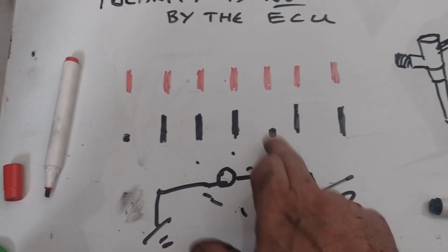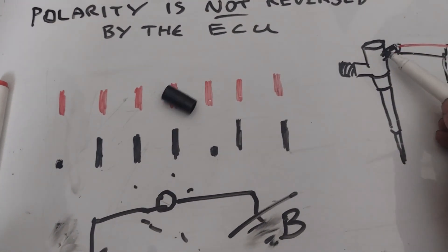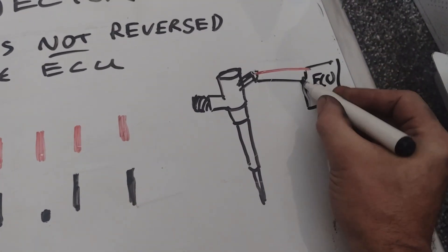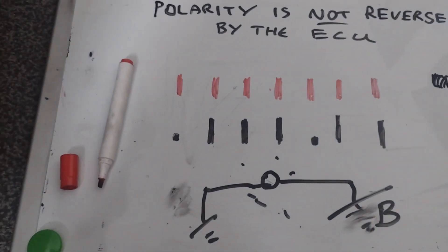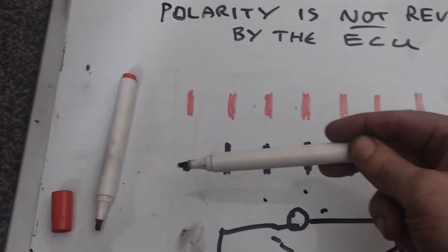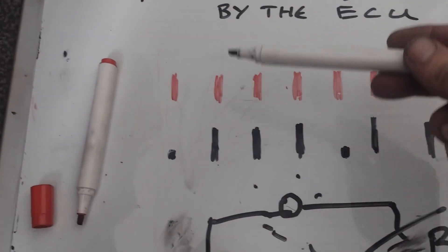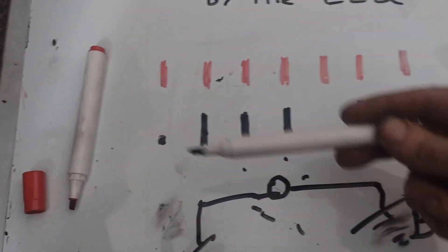When the injector is in use you don't see the voltage on the ground side because the voltage is going through the winding and back out. Both sides look the same when it's not in use. But when the ECU grounds out the ground side to switch it on, we're not going to see voltage on the ground side when it's in use — and it never switches over. The wires don't swap so that volts go the other way.